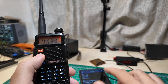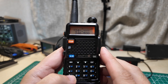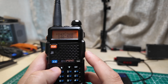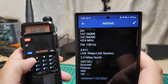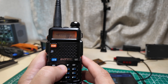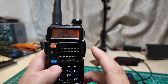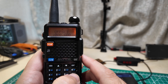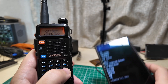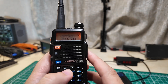The top frequency is 147.260, so I type that in. Now I need to do the offset - we don't type in that 147.86 transmit frequency because it'll do that automatically when we program in the offset. Go to offset in the menu: 0-0-0-6-0-0, matching 0.6 MHz. Confirm, menu to save.